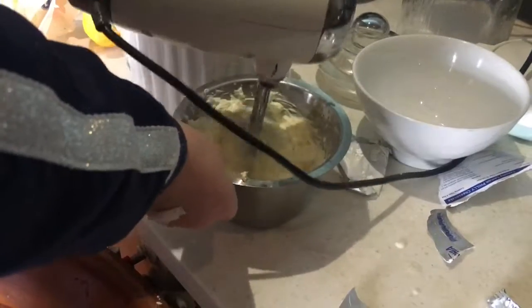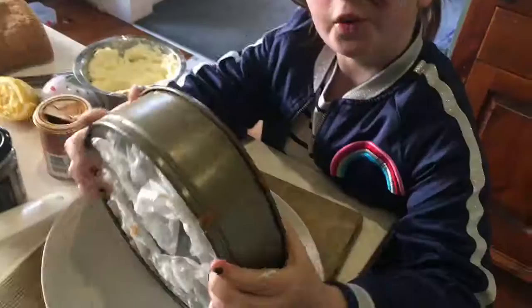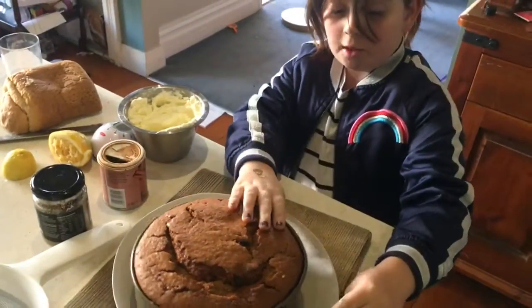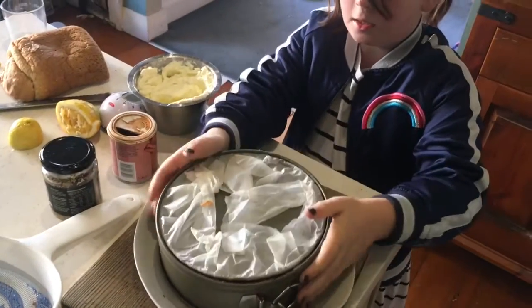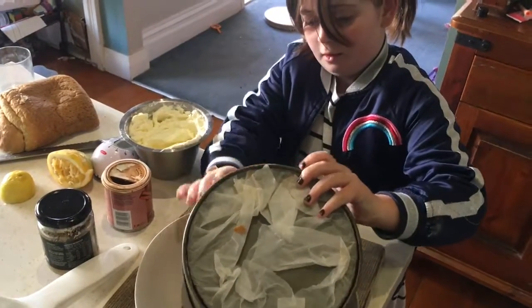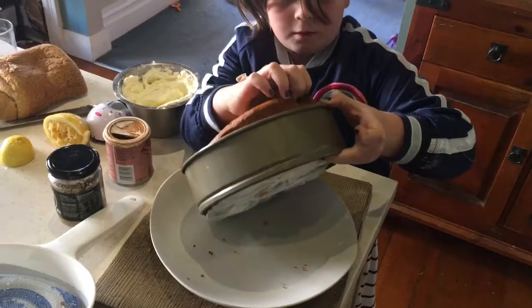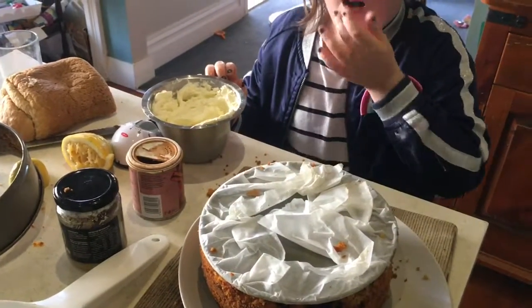I'm just going to undo the switch like this and tip it over, then take it out. We're going to see if we can do it on the pan — yeah, it's kind of stuck to the pan.